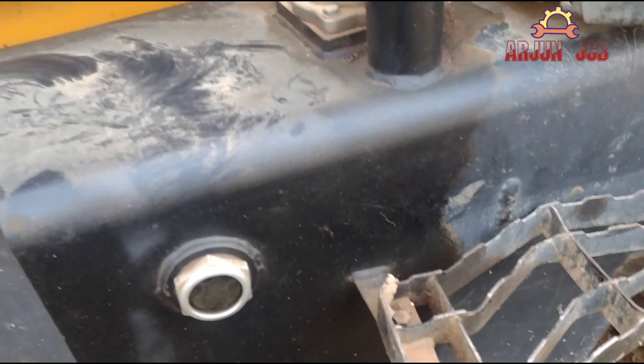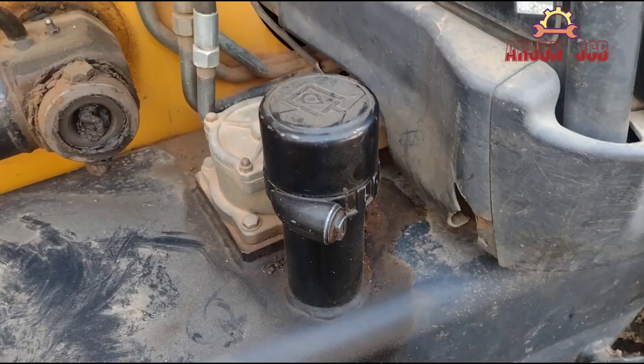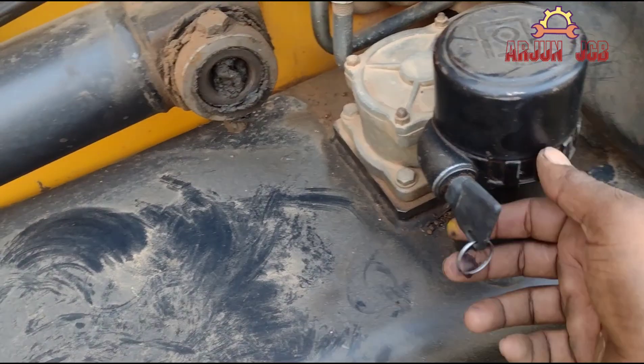The idle system is a problem, and the MRV is also a problem. This is a Stainer filter.